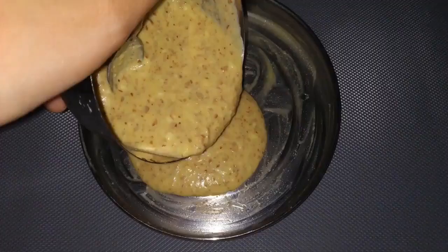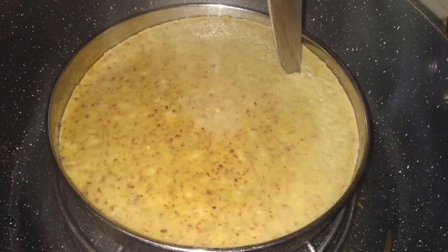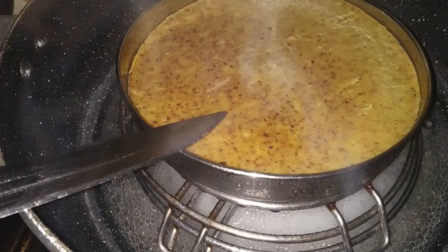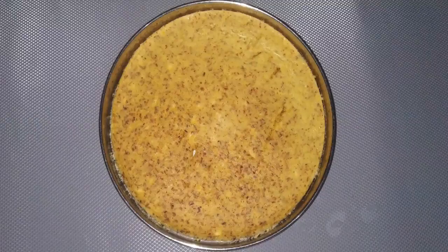Steam it for twenty-five to thirty minutes on a medium flame. Check if it is cooked by inserting a knife. If the knife has batter on it, steam for some more time. If it comes out clean, the lentil cake is ready. Keep this aside to cool and cut it into small pieces.